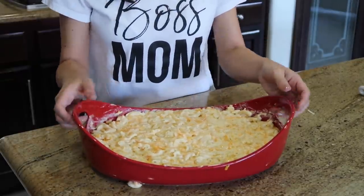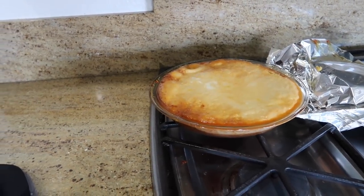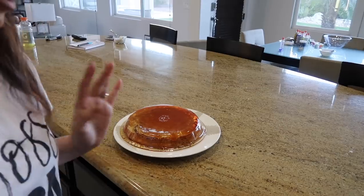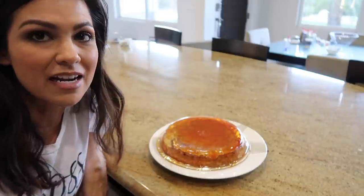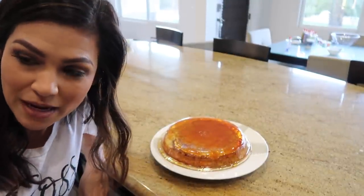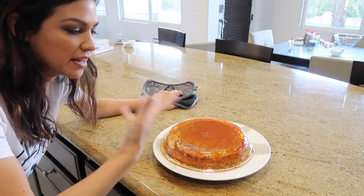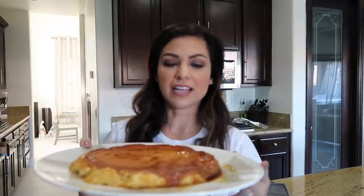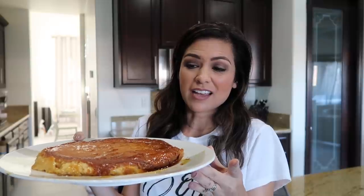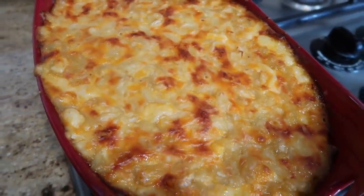Just took the flan out of the oven. I'm putting a plate on top and flipping it over, then letting it cool before putting it in the fridge. I'm not a flan expert — I just found this recipe online and have made it a couple times. If you have any tips, leave them in the comments. You want to flip it while the sugar is still soft and melted so it spreads. It's not perfect but it's an easy, yummy flan. The mac and cheese just came out of the oven too — nice and bubbly and cheesy.